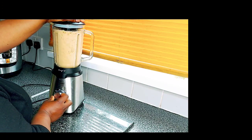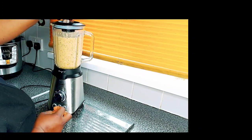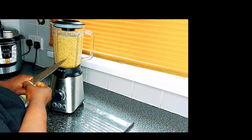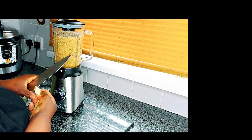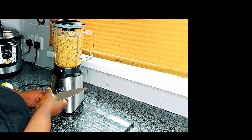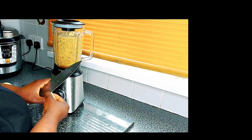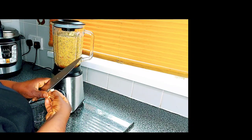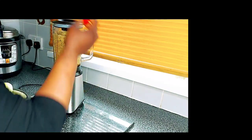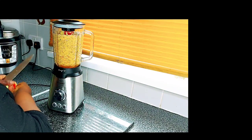Je blend, et comme j'avais pas pu tout mettre d'abord dans mon moulin, je dois mettre step-by-step. Ça c'est du gingembre frais — je vais mettre ça et blender. Je remets encore parce que c'était tellement rempli — my blender was so full already, so I'm gonna keep adding it until I'm done.